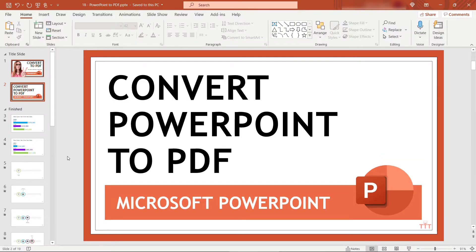So here I have a deck — I've got 19 slides and maybe I want to email this to somebody as a PDF. Perhaps they don't have PowerPoint, or maybe I want to protect the file from changes. Whatever the reason, I need this to be in a PDF format.